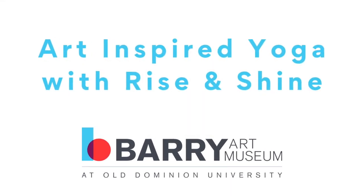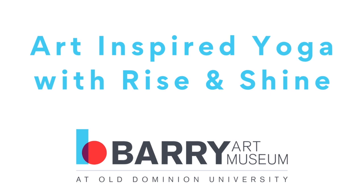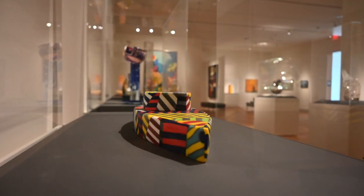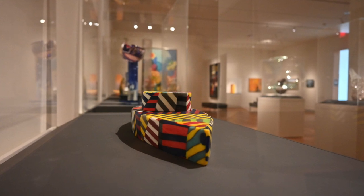Welcome to Art Inspired Yoga at the Berry Art Museum. My name is Leah of Rise and Shine. This flow, we highlight Richard Marcus's Razzle Dazzle Monitor 12-6.